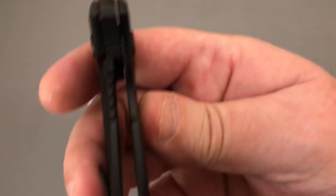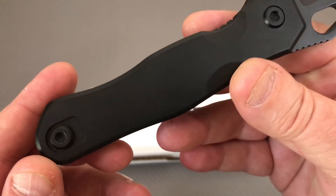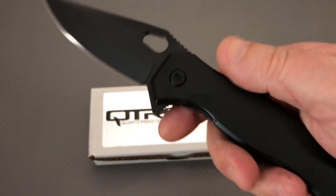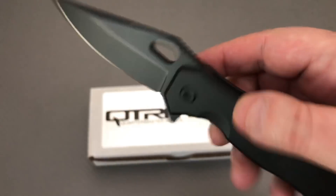Frame lock with about 35% lockup. Pocket clip, right hand and left hand, tip up. Big, thick blade stock — really nice.